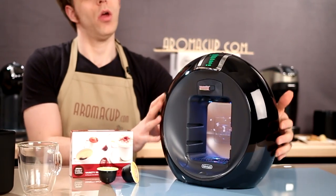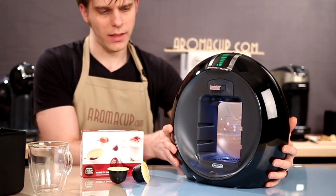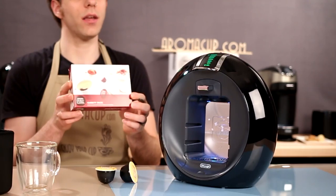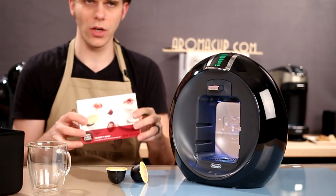First off, what comes in the box with the Dolce Gusto Circulo? Pretty straightforward. You get the machine itself, which is pretty big. As single serve machines go, it's a little bit big, but it should probably still fit on most countertops pretty easily. In the case of this Circulo, we got a Nescafe variety pack to try out some of the different Dolce Gusto pods that you can get for this machine.